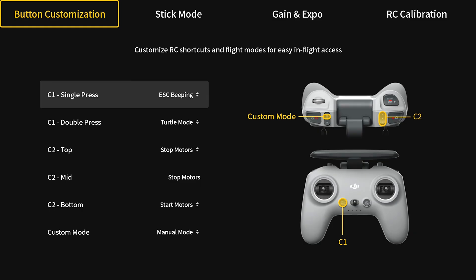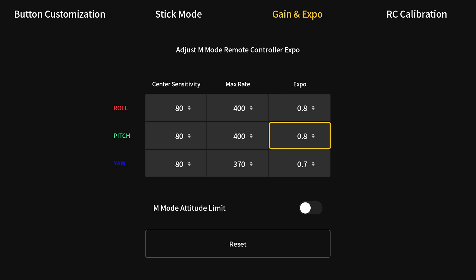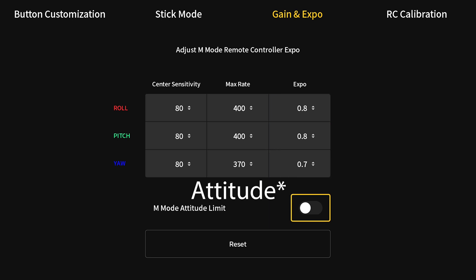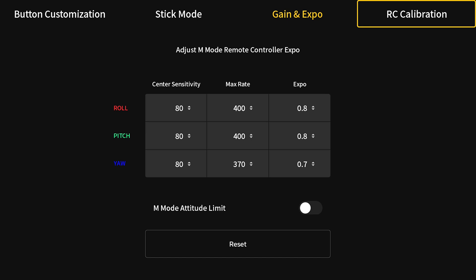Another thing you want to do is go into your stick mode and make sure it's set to mode 2. Then go to Gain and Expo, and go down to where it says M mode altitude limit — you want to turn that off. You don't want that checked because it will hinder you from rotating all the way around. You can see some of my rates here — this is for more of an indoor style. I also recommend that you calibrate your RC as well.